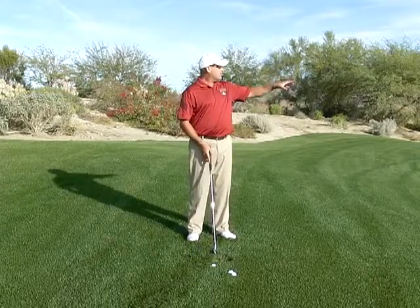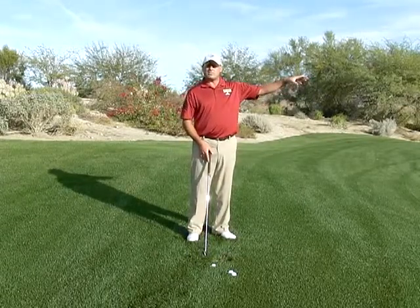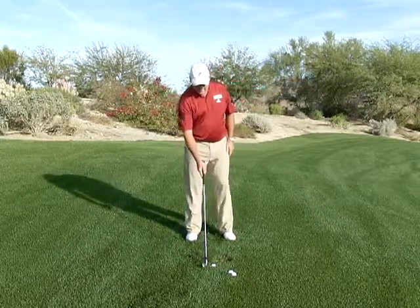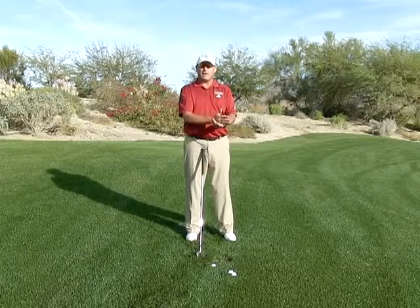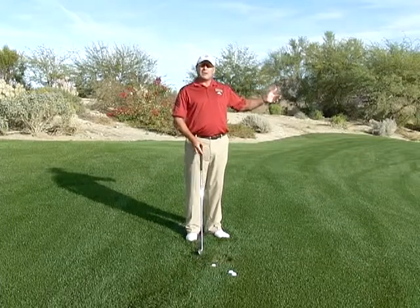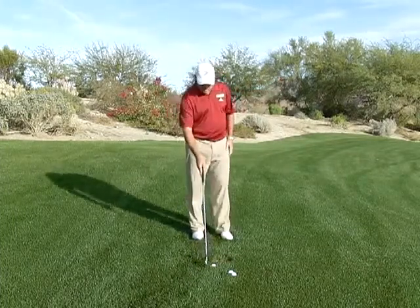As I look at my green, if the pin is tucked behind a bunker or what have you, then I'm certainly not going to aim this ball at the pin because it's not going to have enough time to stop. I'm going to have to use the fat part of the green, take my licks, hit it to the left of the pin, and just go from there — because remember, this ball is not going to stop.